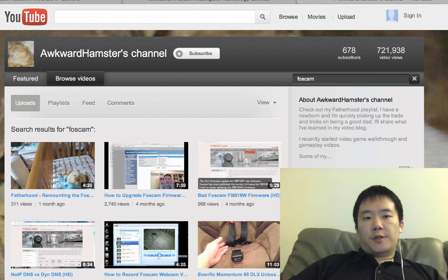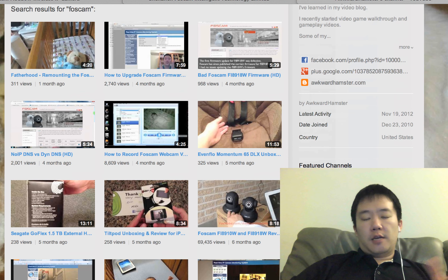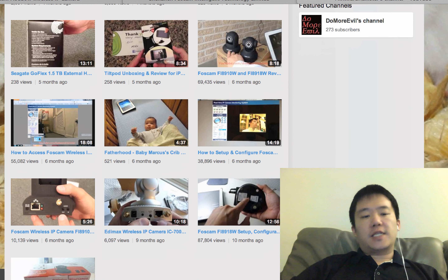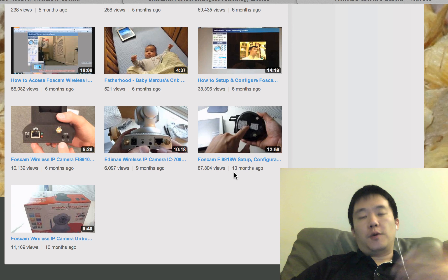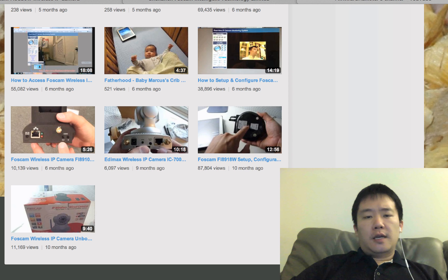Hi folks, welcome to Walker Hamster. In the past 10 months, almost a year, I've been bringing a number of FOSCAM videos to my YouTube channel. The FIA918W is by far the most popular one. I also have the FIA910W — it's pretty popular. And now I'm going to market for another FOSCAM.